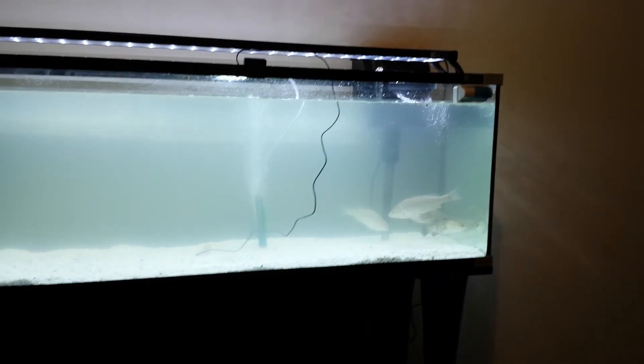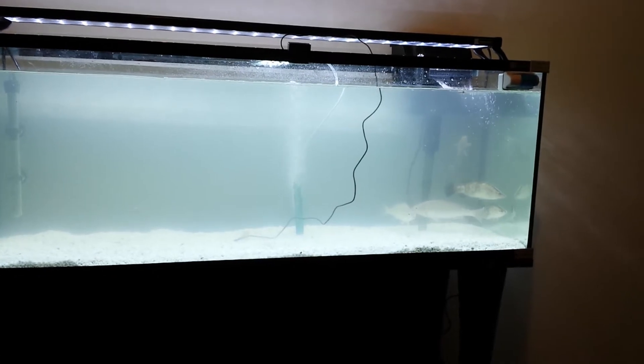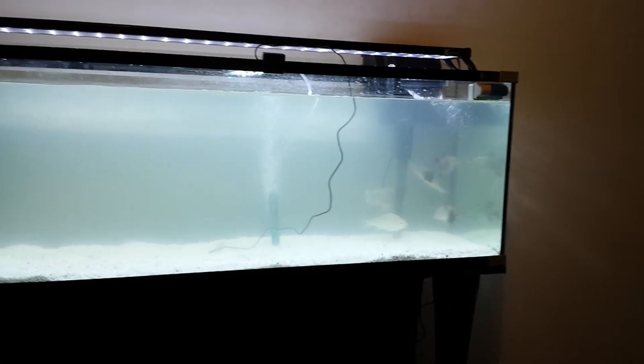Just a new fish swimming around in the new aquarium. Pretty sure there's three silver perch in there and two barramundi. I did pay for five barramundi.